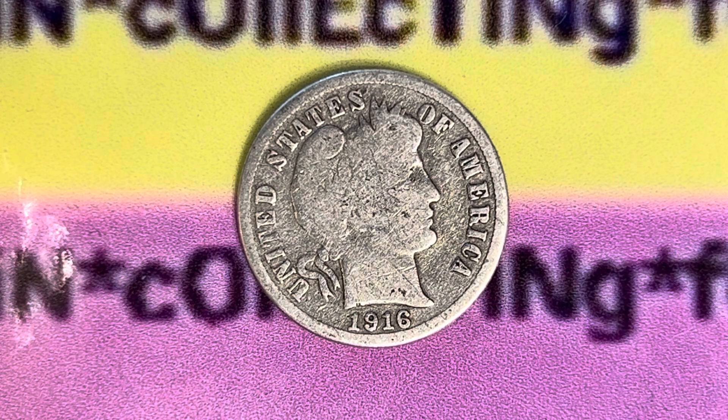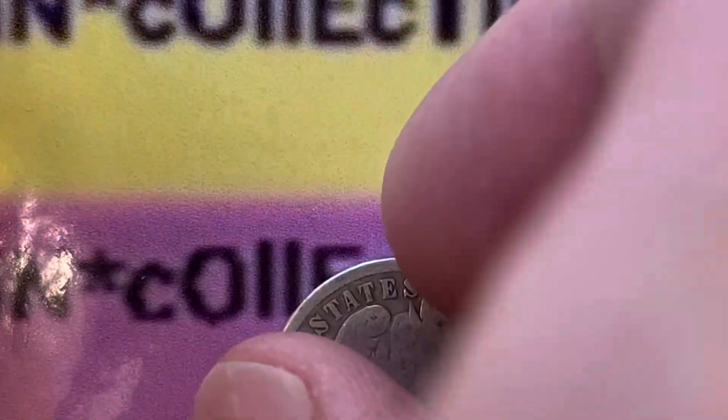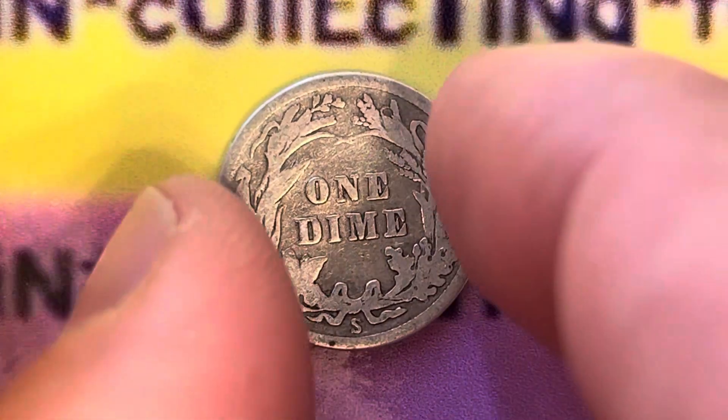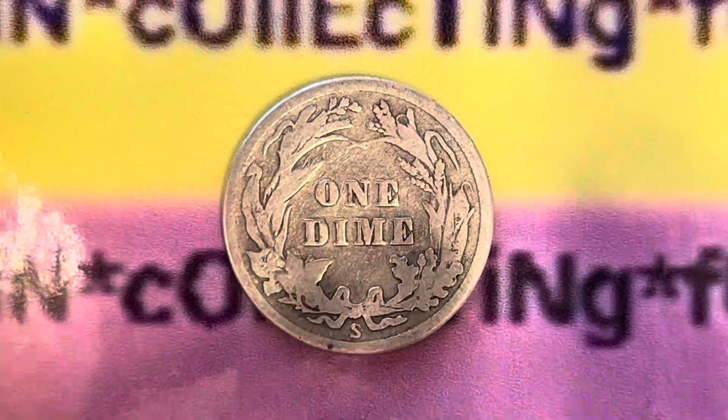We are currently enjoying a look at the front of the coin, or you may call this the obverse of the coin, or simply heads. Now let's go ahead and flip this coin over to enjoy a look at the back of the coin, or you may call this the reverse of the coin, or simply tails. And what a beautifully designed coin this is.